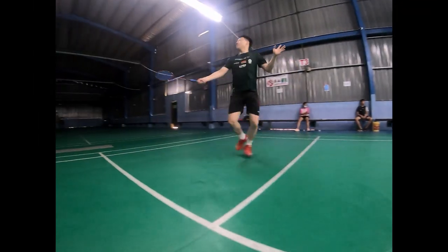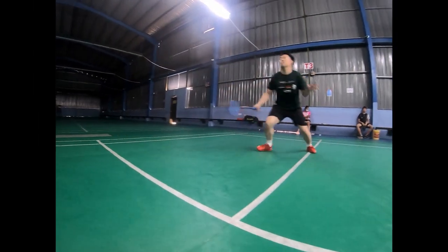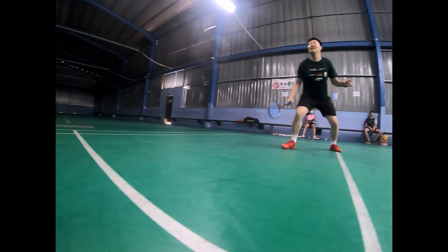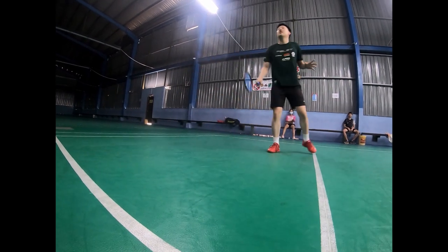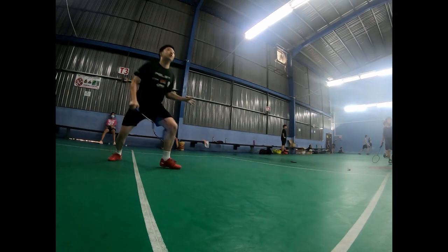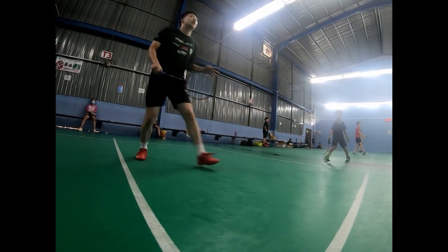Lower your body slightly and bend your leg a little bit before you start footwork. Always start with a small jump — it can help you move quickly in different directions.